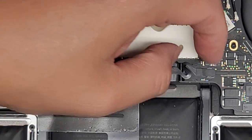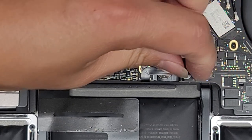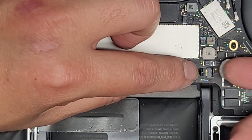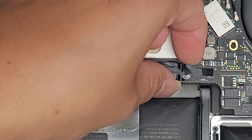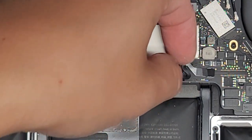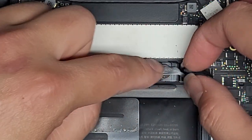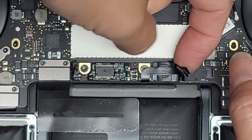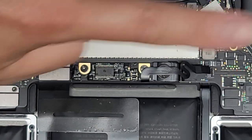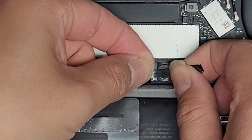Next thing we're going to do is disconnect the ribbon cable for the battery. Get under that little plastic flap and peel that back, then flip this latch. Once you flip that latch, grab as close to the straight part of the cable as possible — you don't want to pull from the spring end because you could easily tear it. Wiggle as you pull. It looks like they put adhesive to hold this down onto the screw, so carefully peel this up — pull it this way as you lift it to keep it as flat as possible.